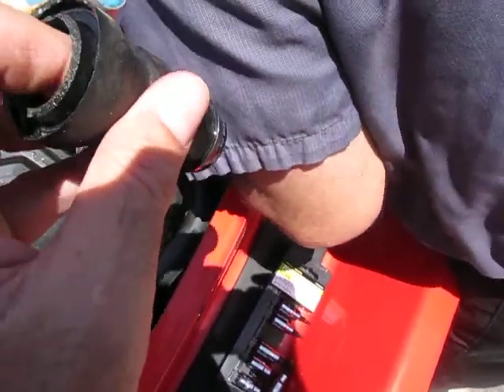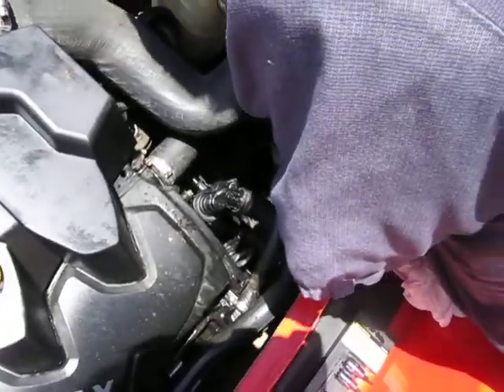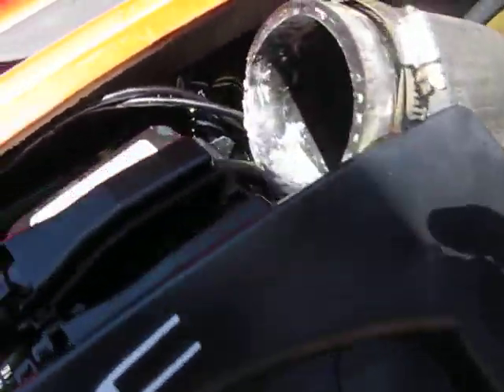Now, you're thinking it screws down in there? I'm assuming it does. So conceivably, it looks like it might be accessible without taking the ride plate off from the bottom. Lots of luck. We've got to cut that old piece out.